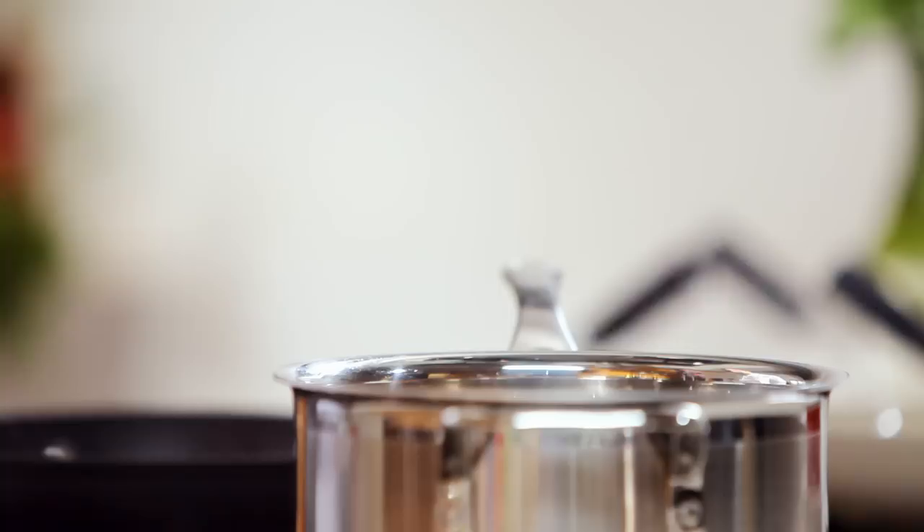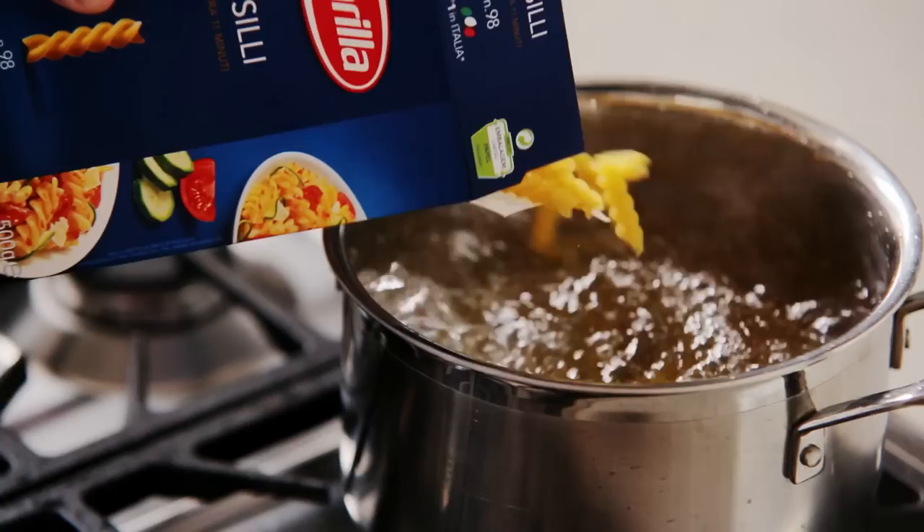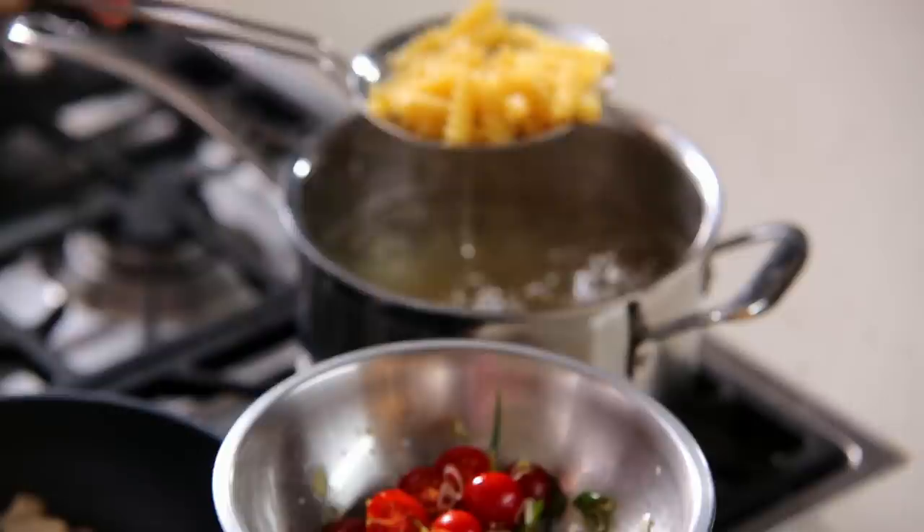Add salt to plenty of boiling water, add the Barilla fusilli pasta and stir. Drain the pasta al dente and toss it straight into the tomato mixture.